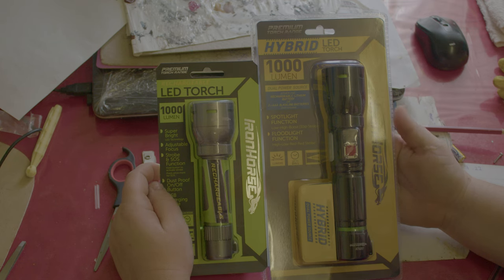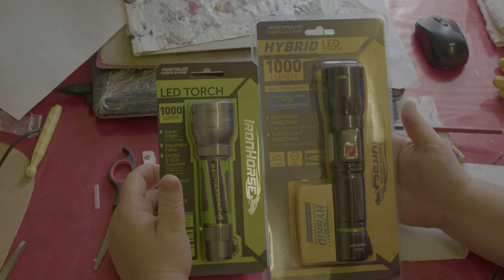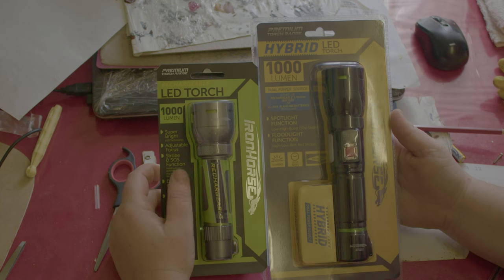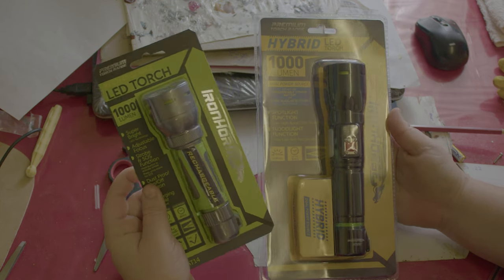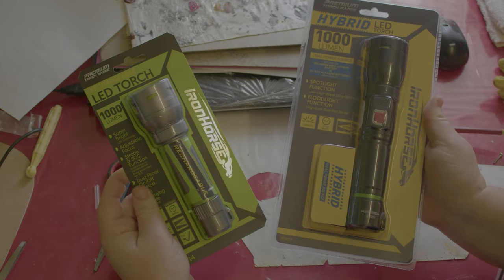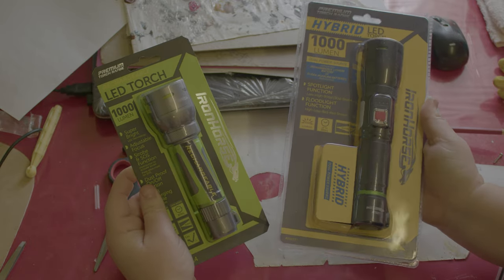Hey guys, today we are going to be having a look at both of these Iron Horse torches that we have found at Bunnings. This one here was about $56 and this one here was about $35, give or take a couple of dollars.